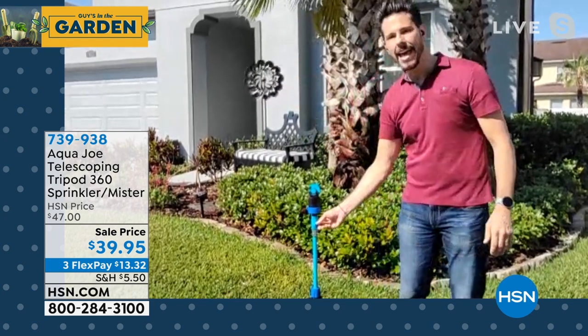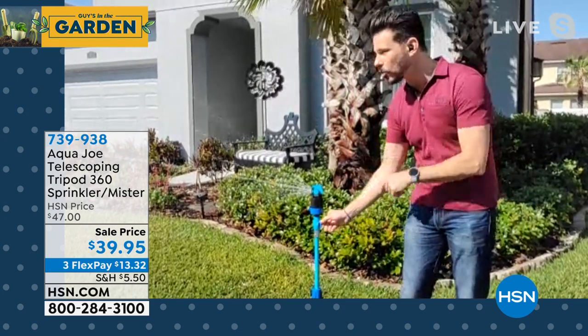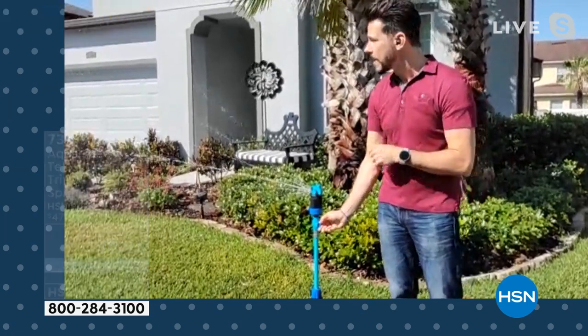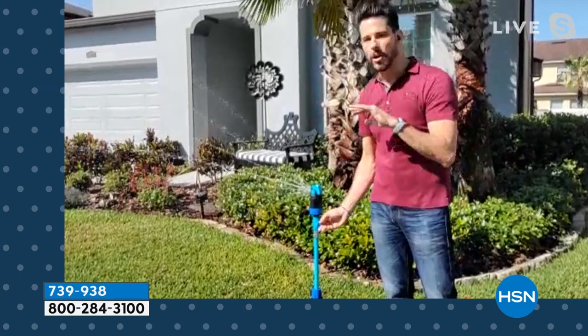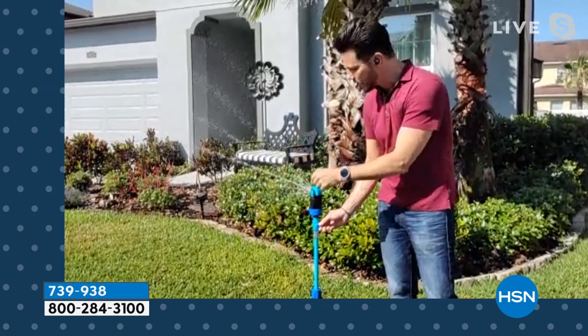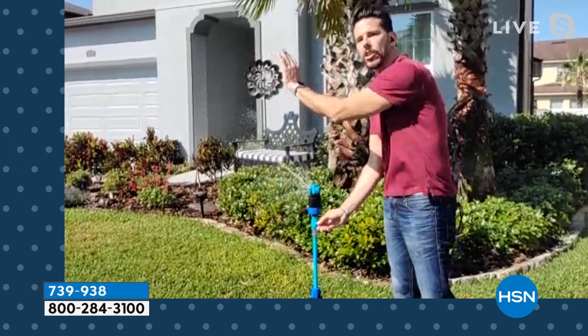That local on/off switch is huge — because I don't have to run all the way to my spigot. Just turn it on right here. We've got five different spray patterns including a mist. The wind is strong today, but I just wanted to show you the live demo. One of the coolest patterns is the multi — several different layers of water so you can hit short or a little further out.